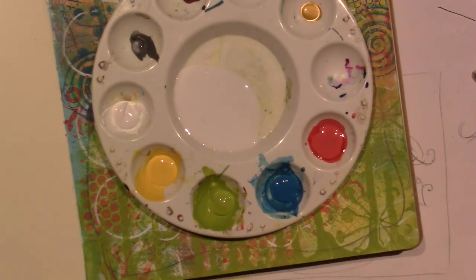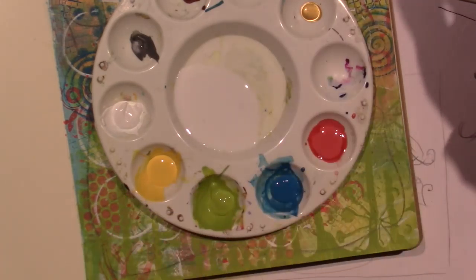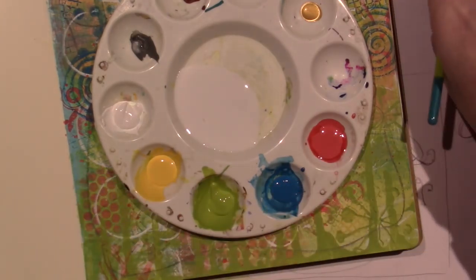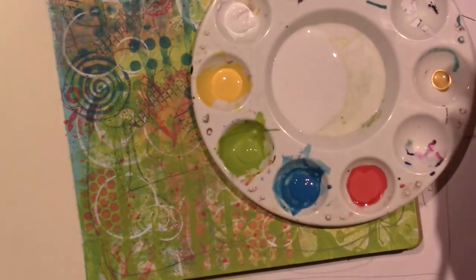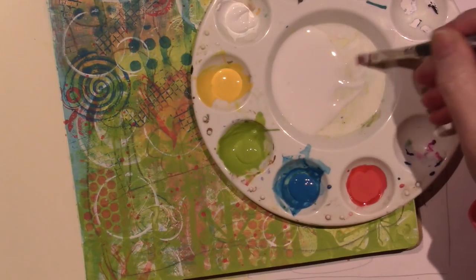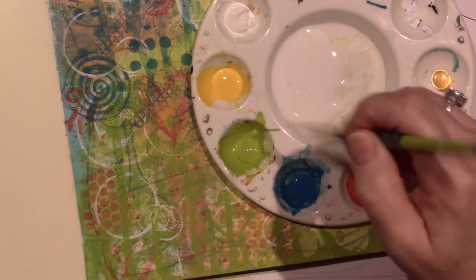For base coating I like to use a flat brush — I have a couple of different sizes, a round brush, and a variety of other brushes. When I get down to the details I like to use an angle brush. Right now I'm going to use about a number six flat, one of those cheap ones from AC Moore. I have glazing medium in the middle to make transparent paint out of this opaque paint.